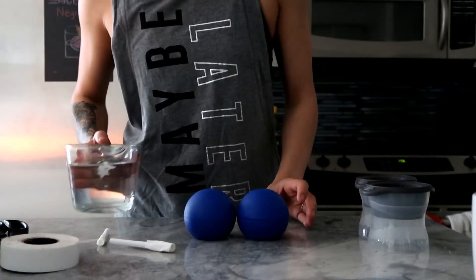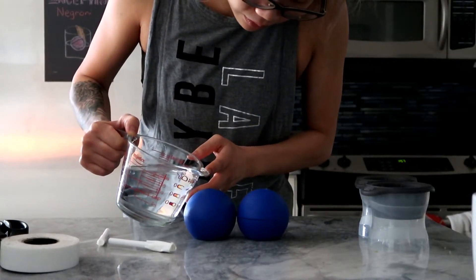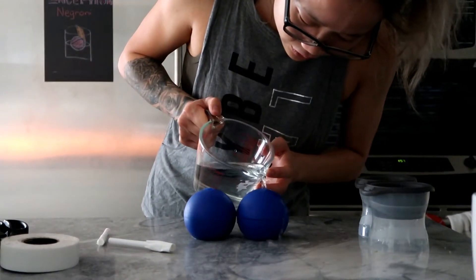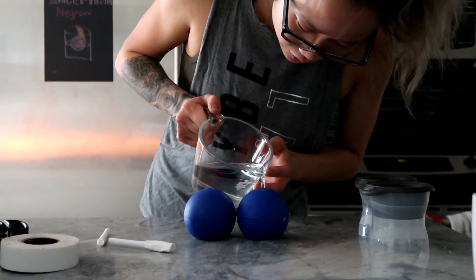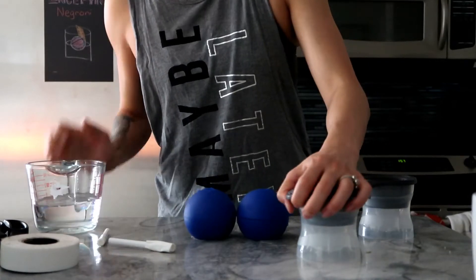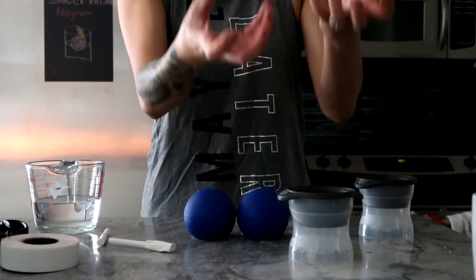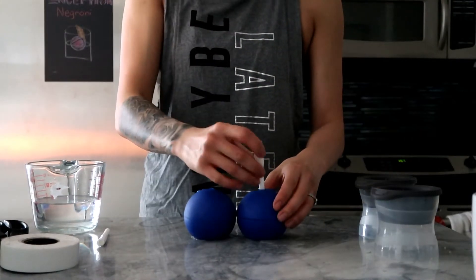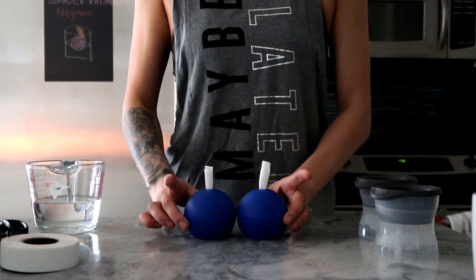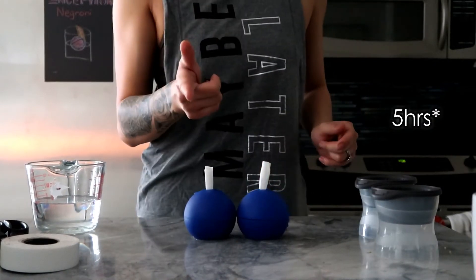Once you have your straws ready, pour in some water — I'm using my marriage drink cup because it has a lovely spout so I don't spill too much. With these Death Star ice spheres, fill about three-quarters of the way. I find I like these other ones better because you fill up to the line and place the top. Still experimenting on how much water to put in. Once you've stuck in the straws, put these in the freezer for three hours so the outside is frozen but not the inside.